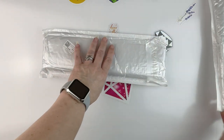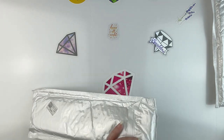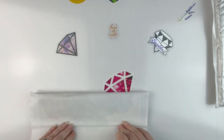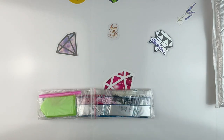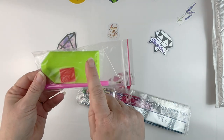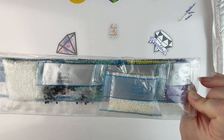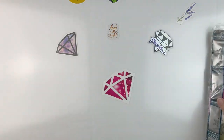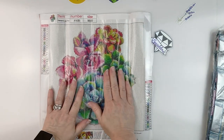I'm not sure what's what here so let's just cut it open and see. We get a pretty standard kit: a boat, a plate of wax, a pink pen. It is a round drill kit and it does look like we get DMC codes on the bag, so that's awesome.